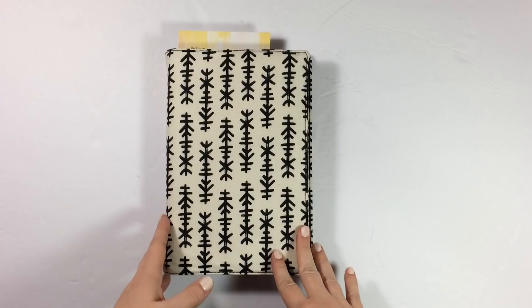Hey everybody, Julene here. Welcome back to my channel for a brand new hymnal art journaling process video.